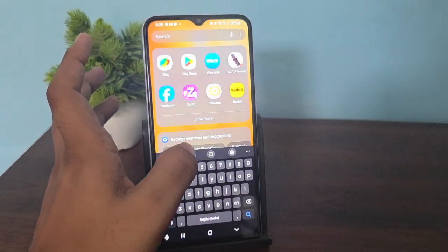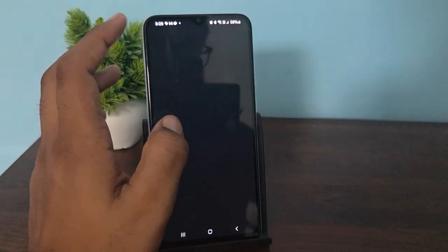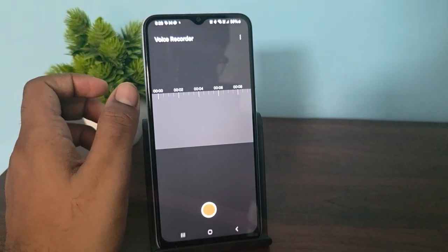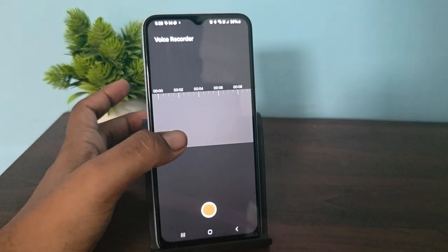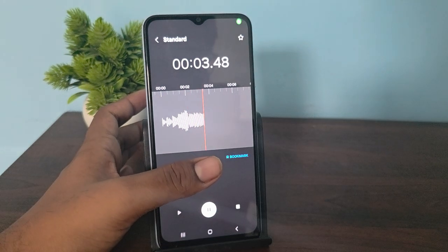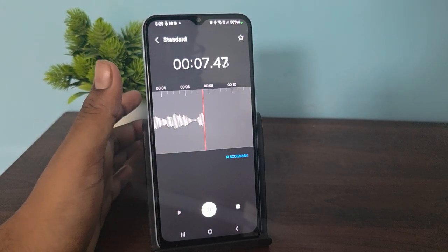Simply open the Voice Recorder app — search for Voice Recorder, then say 'hello' and check whether it is working or not. This is how you can verify that your earbuds microphone is working. Thank you and have a nice day.